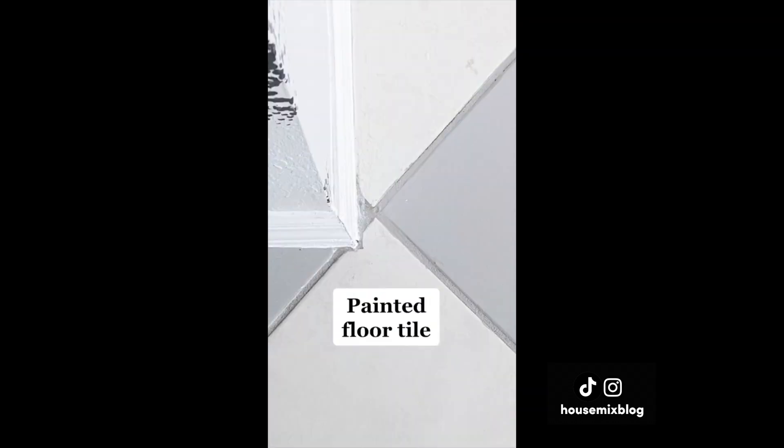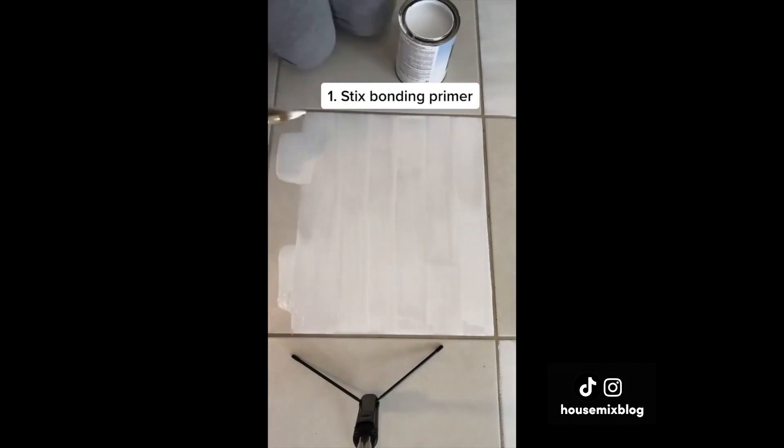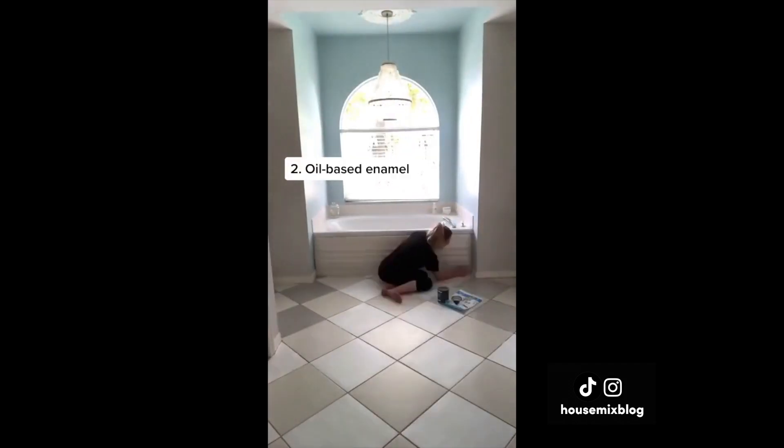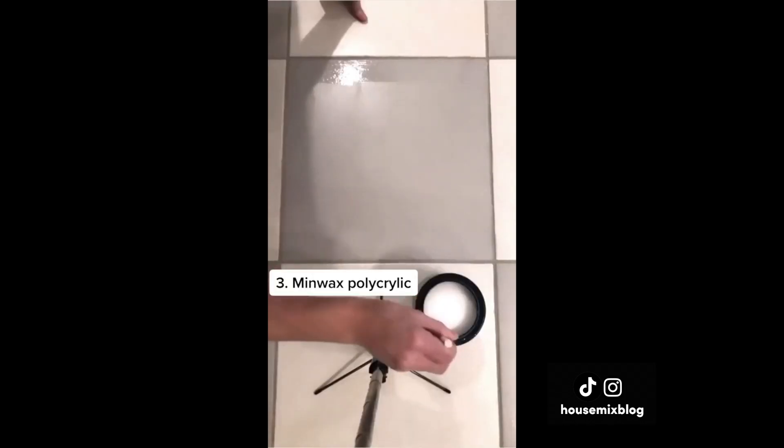I gave this scuffed-up tile a paint makeover. First, I used bonding primer, then an oil-based enamel, and finally clear polycrylic to seal it.